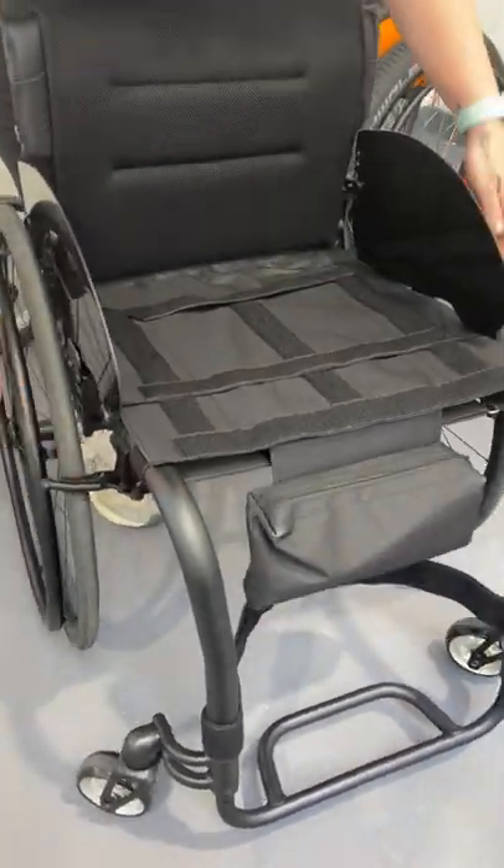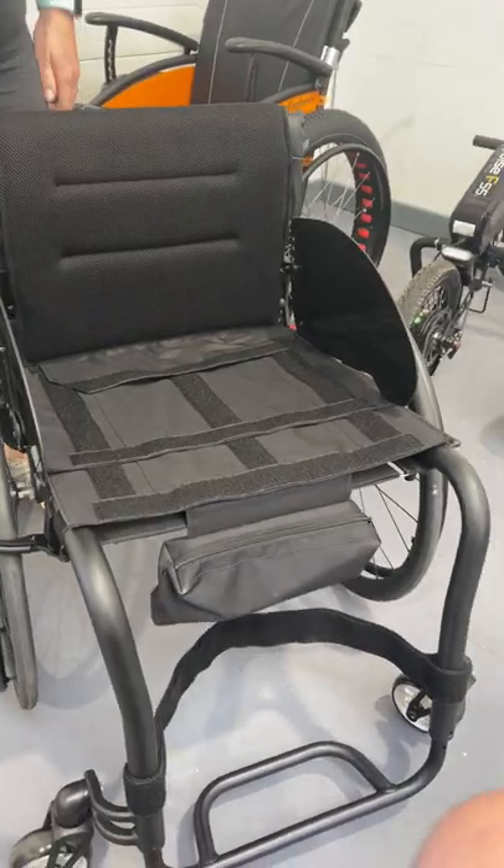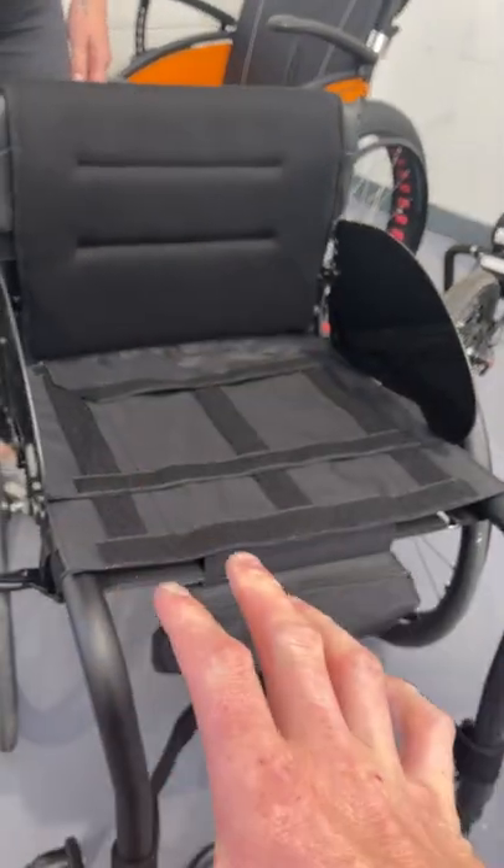This is the Icon 60, a fixed frame chair. You get the benefit of it being more rigid when you push it. It doesn't fold this way, but it does fold up and the wheels come off.